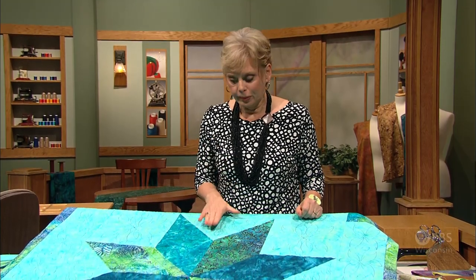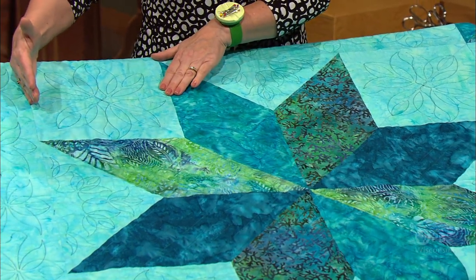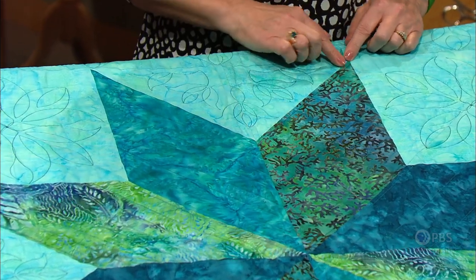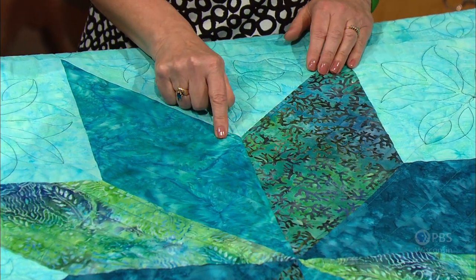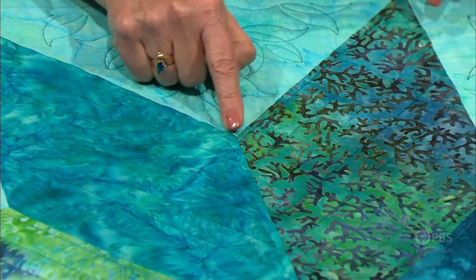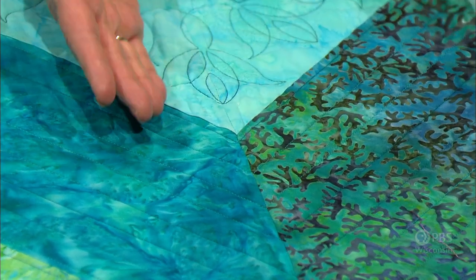In a traditional Lone Star design there are three main pieces — shapes. The diamond shape, with eight shapes put together, then a square in each corner. At the top of the diamond there's a quarter square triangle, or just a triangle shape. The problem occurs right in this intersection — it's called a Y seam, where one, two, three seams come together, and you can see it's shaped like a Y.